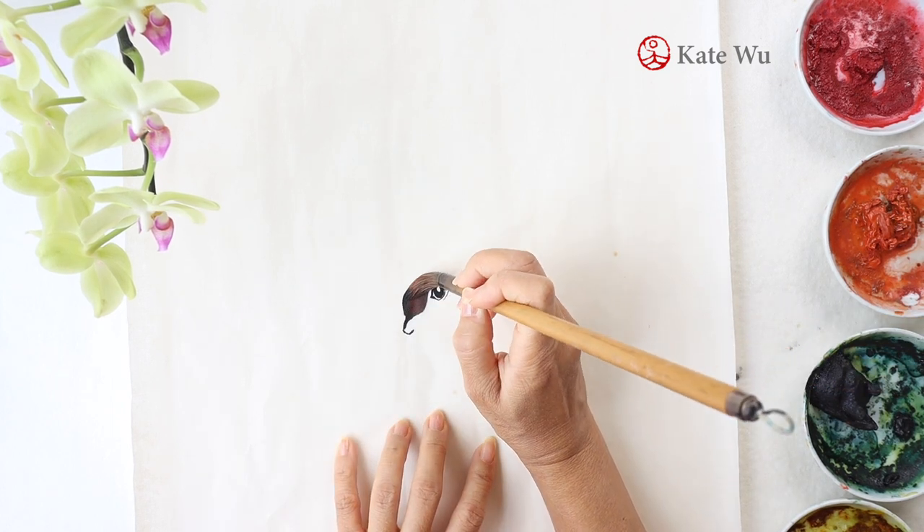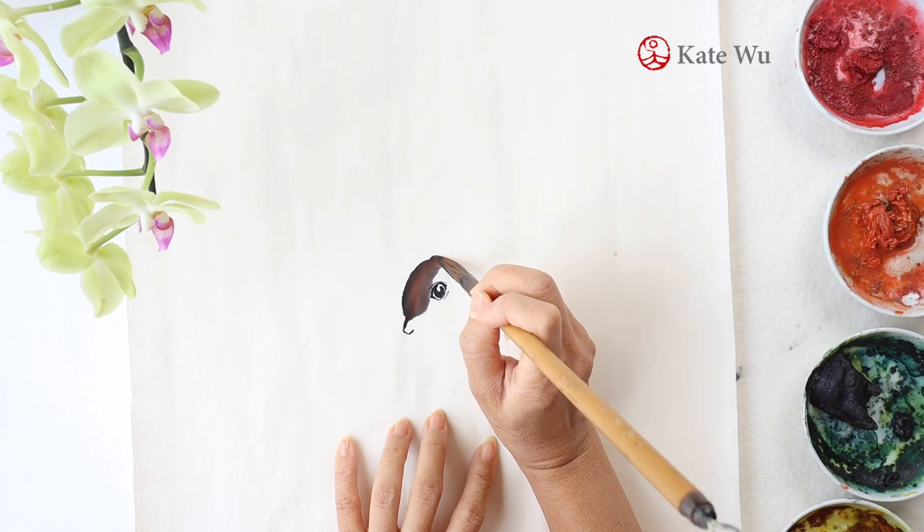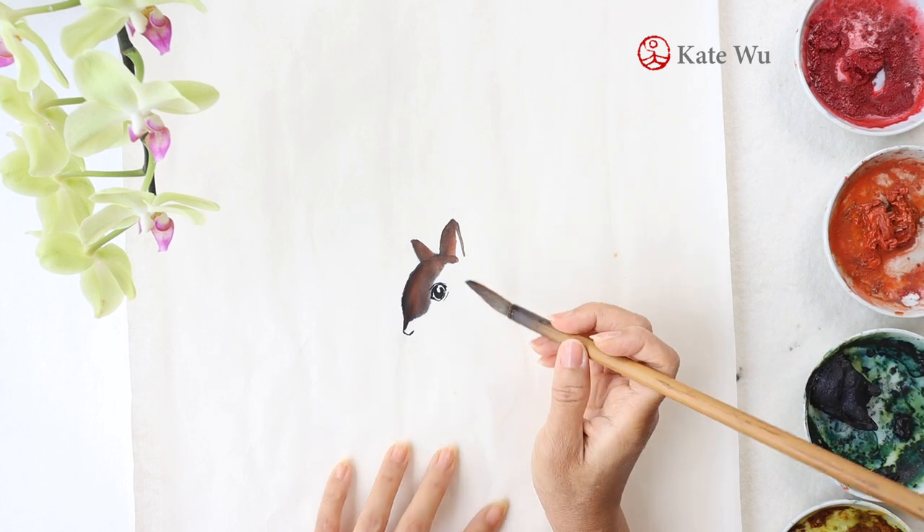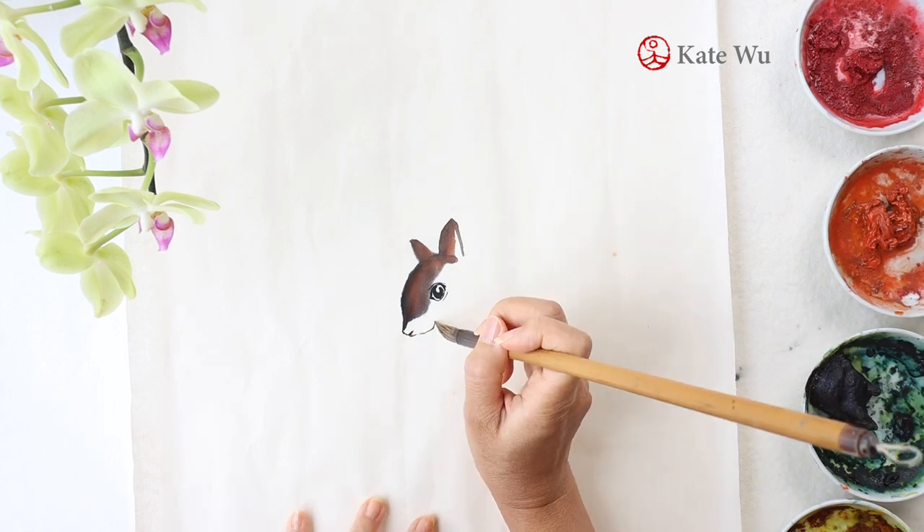So after you paint this, either you use the same brush or you mix it again to get the brown color. The brown color is a mix of orange color with ink.